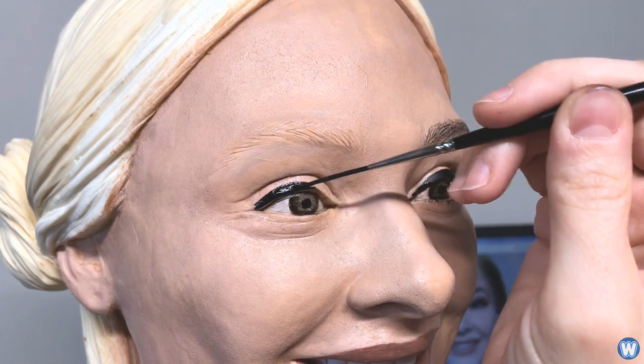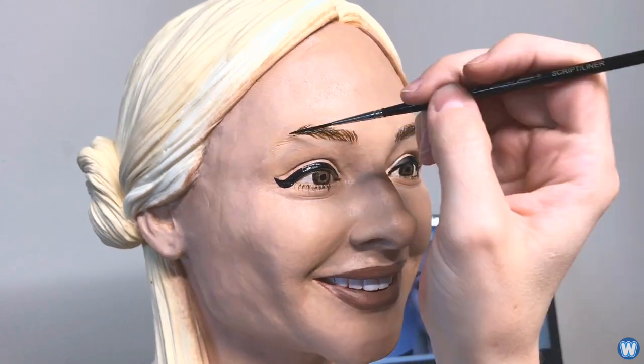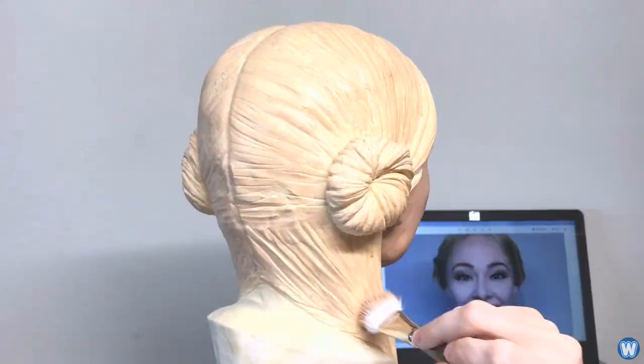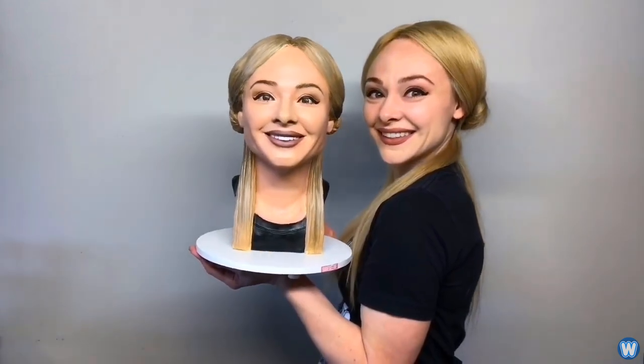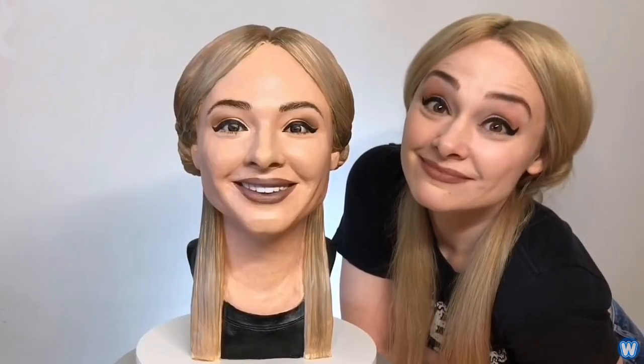I've been seeing realistic cakes coming up in my YouTube recommendations for months now, usually reproductions of products like cans of baked beans, Doritos, shoes, etc. But when I saw Natalie hold up her selfie cake and it looked exactly like her, I knew this was something special.